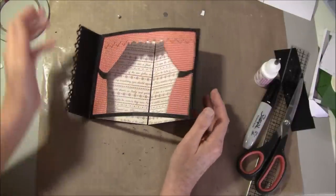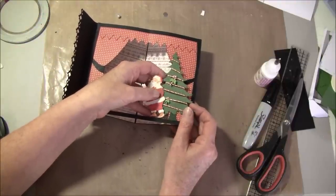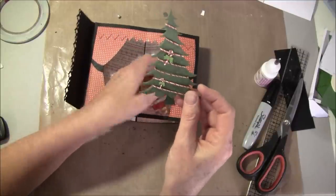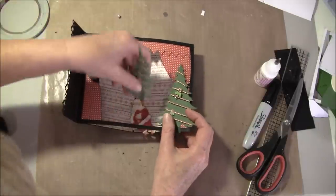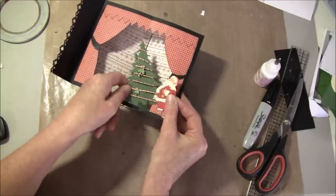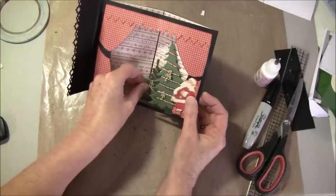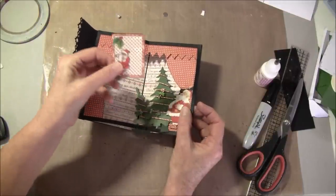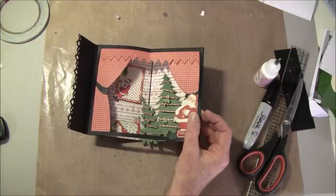Now we can start to decorate a bit — I like to play around and see where I want things. The images I fussy cut out. These tree dies are from Memory Box and I just wrapped some strips of paper around. I try to make a scene out of it — this can then be used for Christmas and be a decoration. Here I have this frame cut out from the eight by eight paper and backed with a six by six paper, and a fussy cut image here. Maybe we'll have it here, and also have a little bed here.